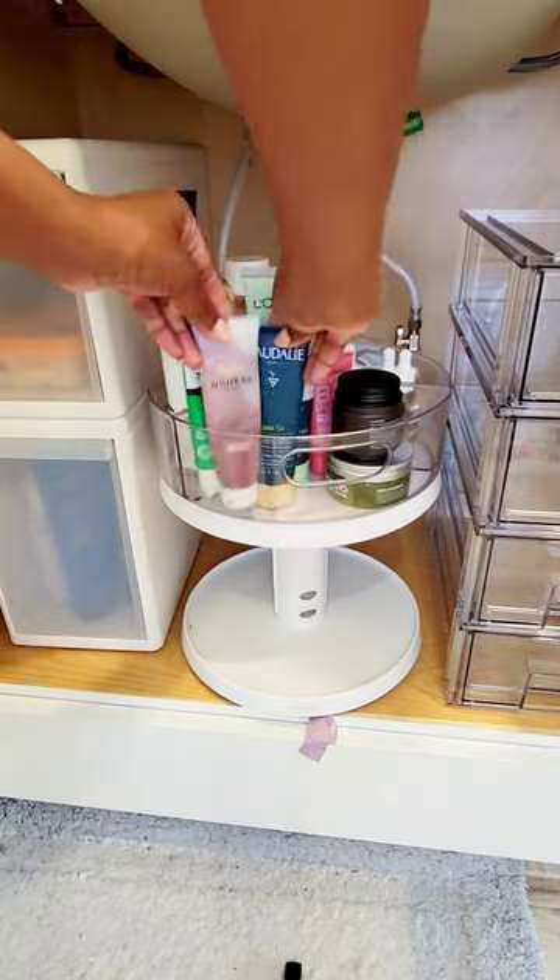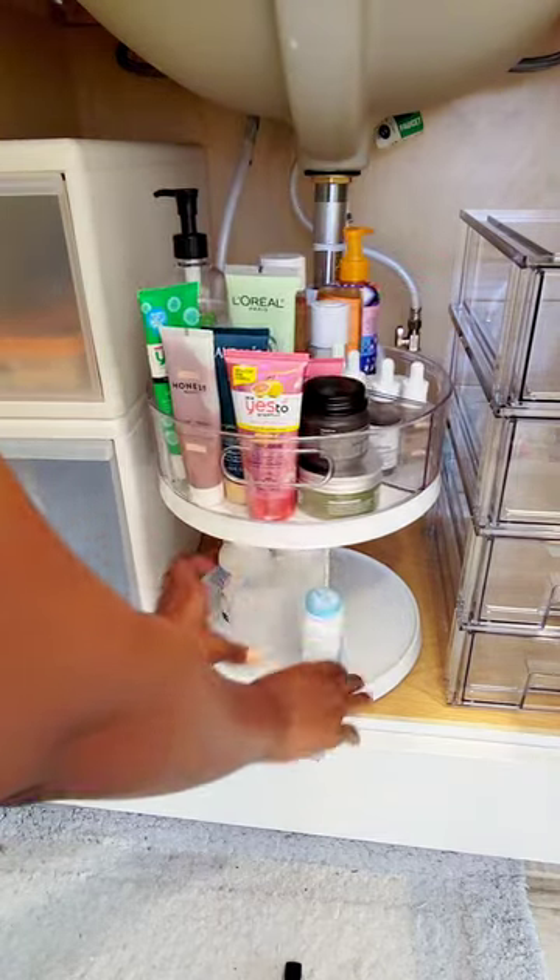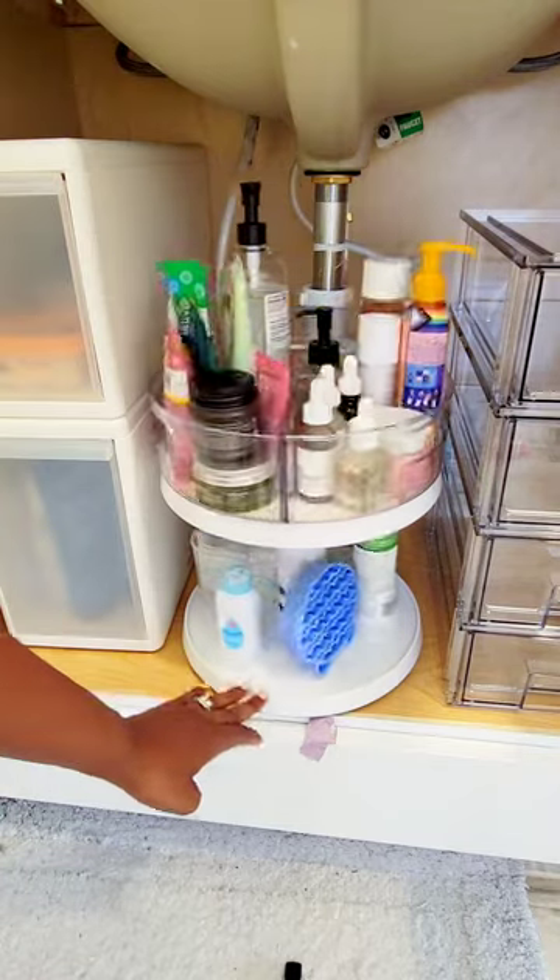Turntables are so amazing. Plus these have detachable dividers so you can pull out pieces and use whatever you like and put it back.